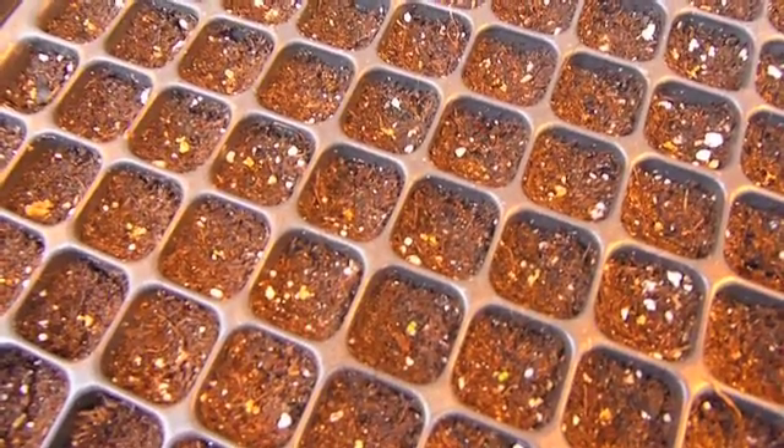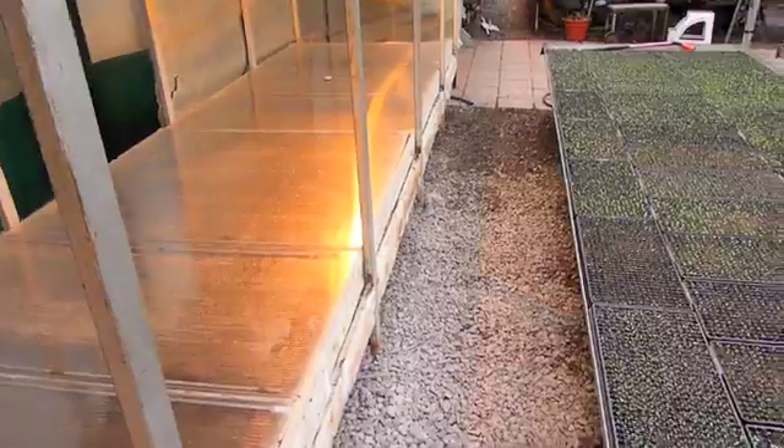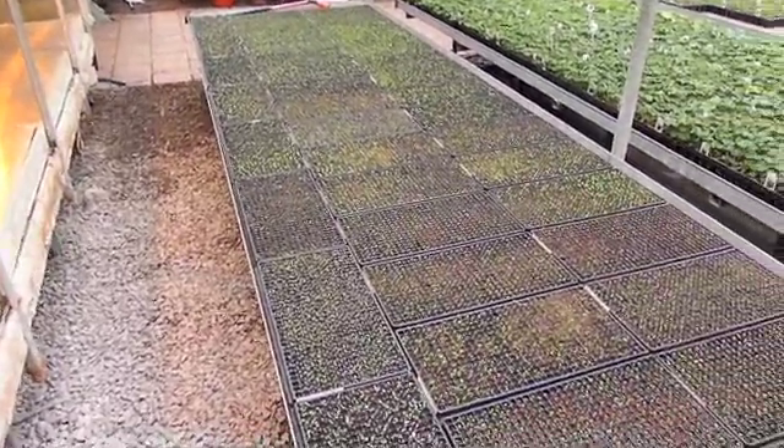Only select varieties actually need to go into the sweat chamber, but these begonias really do like it in here. Once they're finished in the sweat chamber, we'll move them out and into the greenhouse.